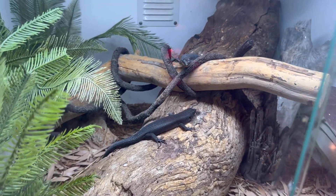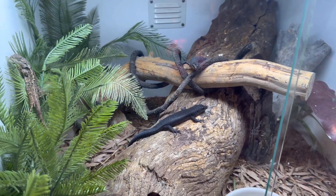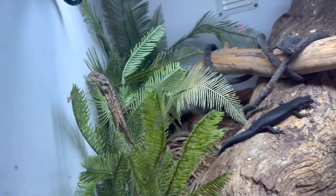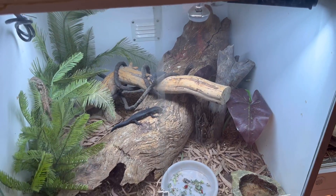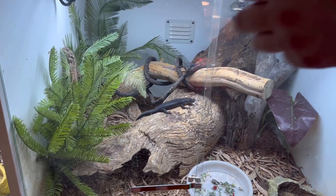In here, as you sort of saw in the last video, this is the pair of black rock skinks and our Jackie Dragon male who resides in here. I said male, but I actually don't know — I don't remember what I said in the last video either. Black rock skinks, they're really cool. They're supposed to be asleep, but they're not — but this is what it is.